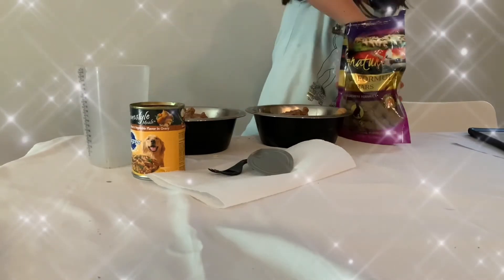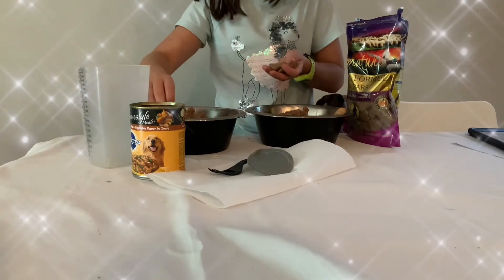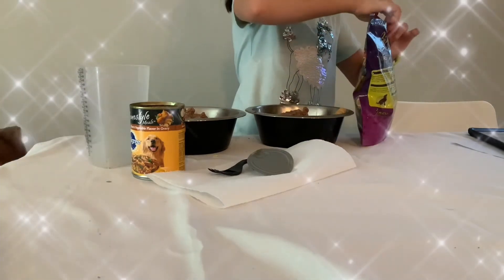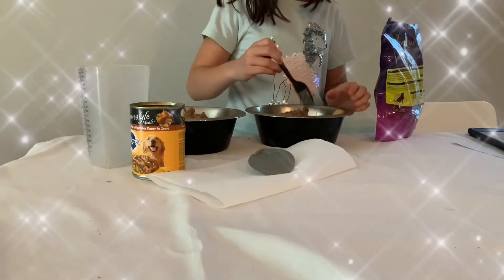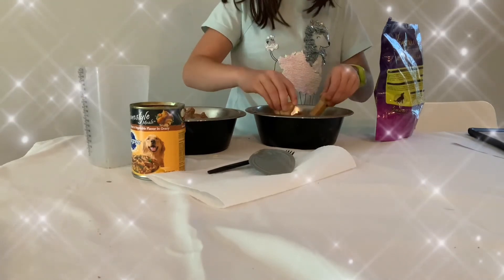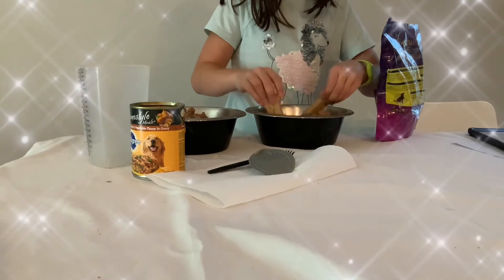So I'm going to add another dog treat, and then you're just going to mix it. Mix it with a fork or something.